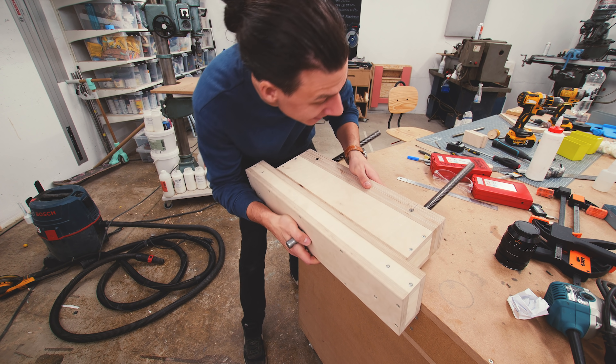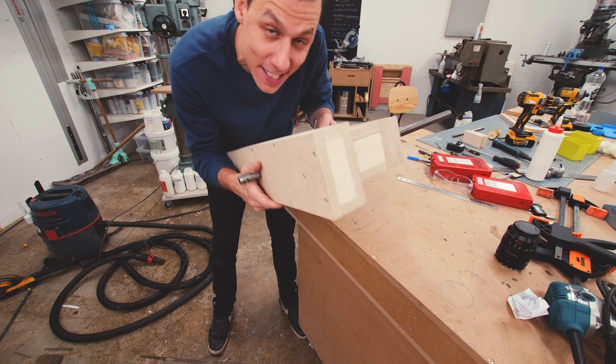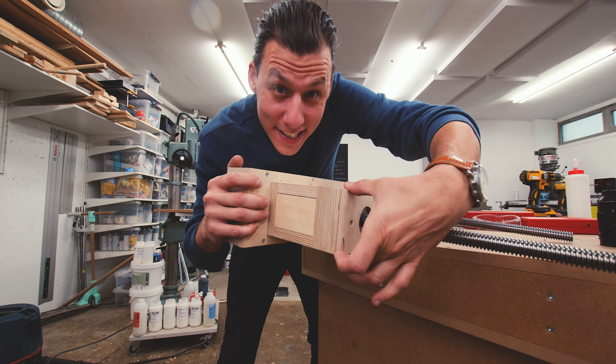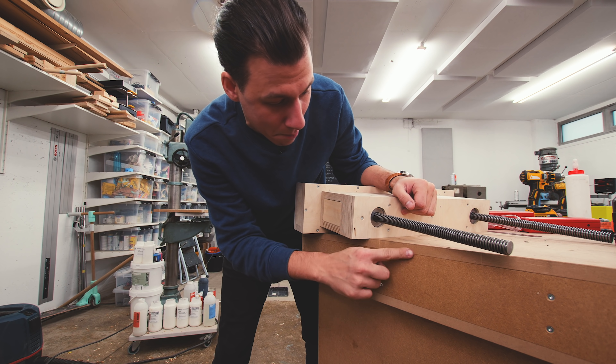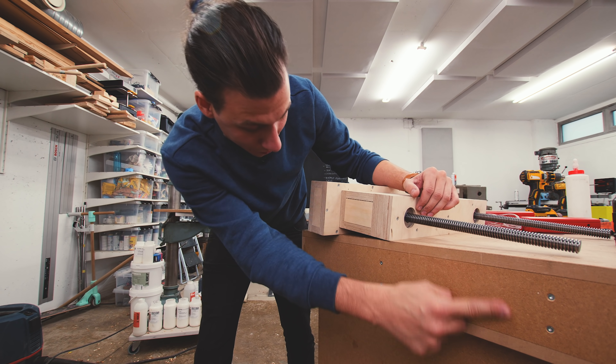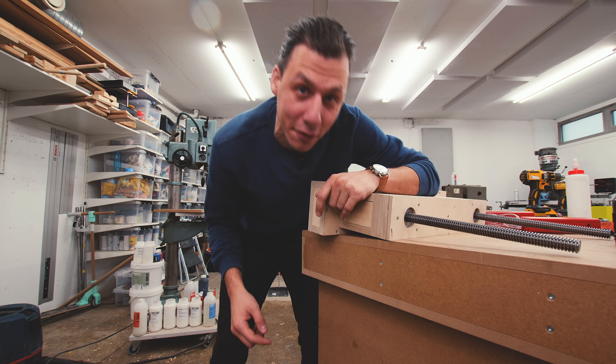Okay, so this thing is basically finished. The only thing that's left to do now is trying to get this thing installed on the inside of my work table here. I made this thickness here the exact same as the middle layer of the work table, so I guess you get to watch me try to remove a section of the middle layer so that we can fit all this in there and see if all this works.